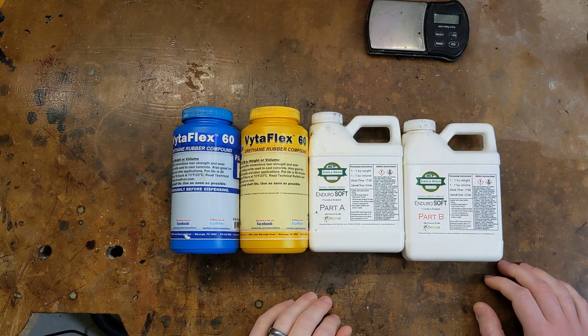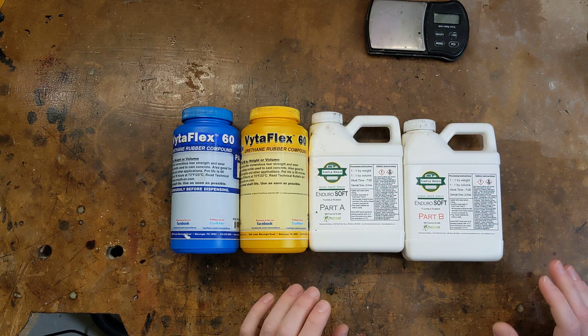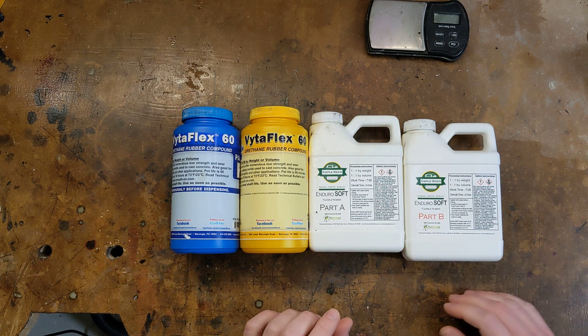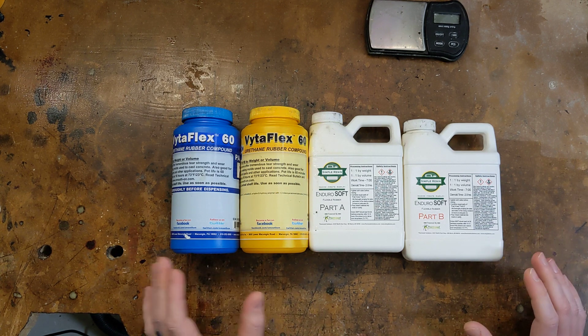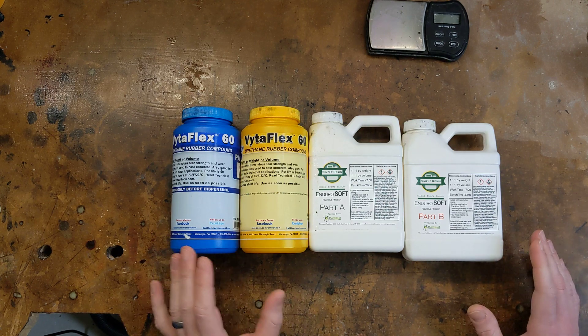Hi everyone, my name is Nick and this video is the first in a short series meant to introduce you to the world of resin casting, specifically with a focus on making rubber tires. I want to focus this first video on the resins themselves because they are the key to this entire process, and understanding what they are and how they work is going to help you out in the long run.